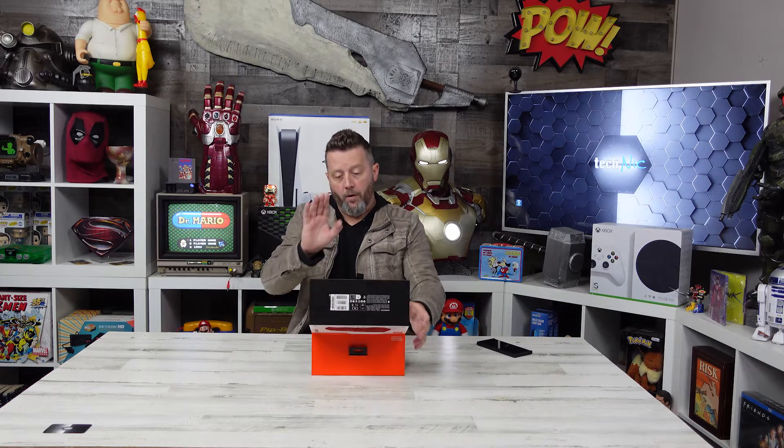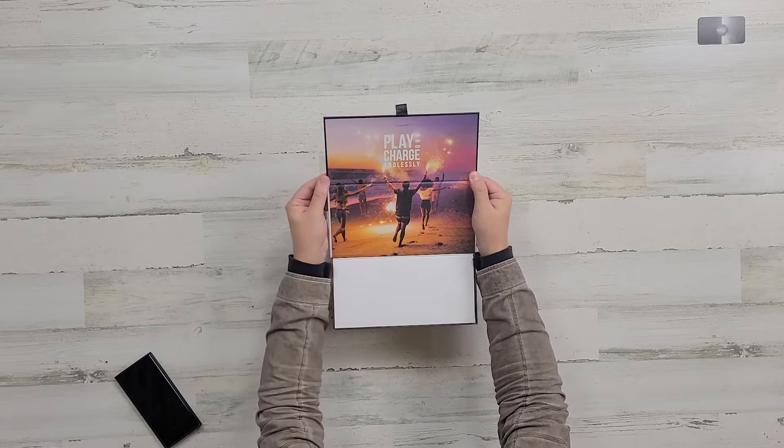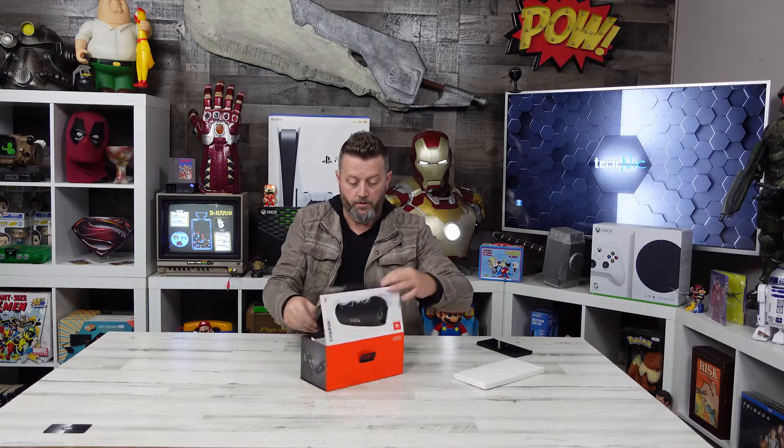There are actually some extra features in this one that are pretty exciting. This touts 20 hours of playtime on a single charge, and that charge is four hours. We've sampled some of the other models, so if sound output is what I'm expecting, to have 20 hours is pretty incredible. When we open the box here, we can see it says 'play and charge endlessly.' Pretty simple packaging.